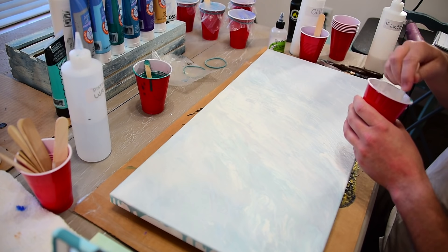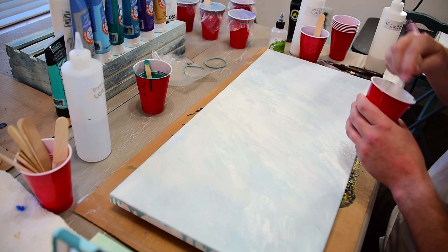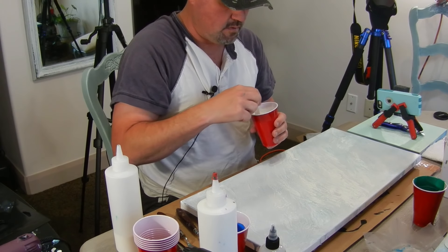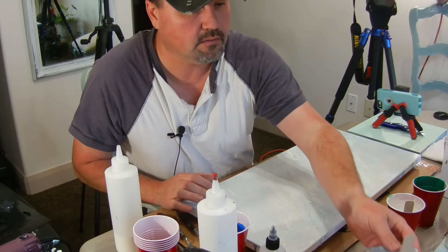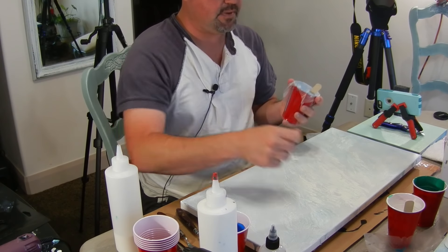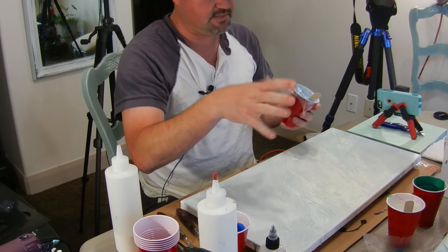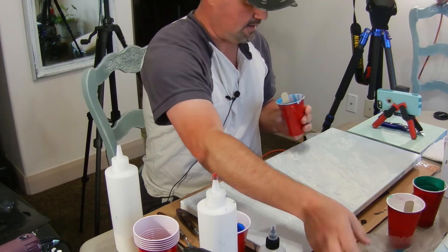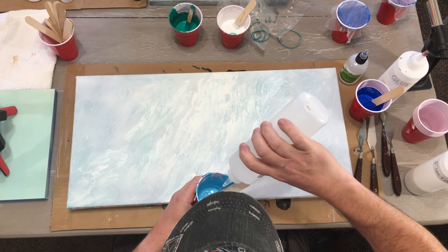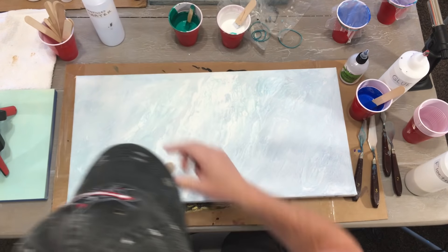Got my white going. I'm also going to have a little light blue in there, and all these paints are mixed the same way I mixed the first color — the metallic blue.